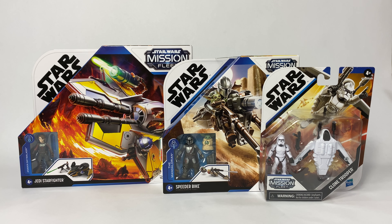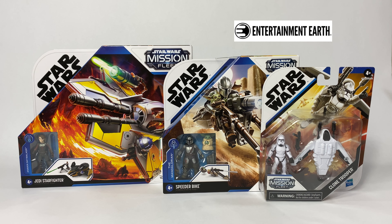Before I start with the unboxing, I wanted to mention that these sets are still up for pre-order on Entertainment Earth. I've posted a link to these sets below in the description, and by ordering through that link you can help to support my channel and future reviews.